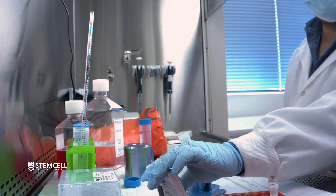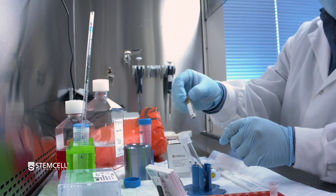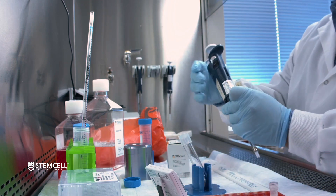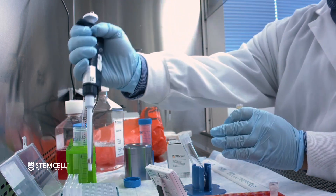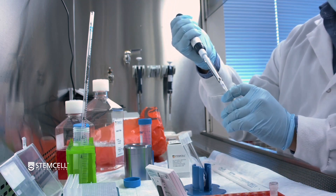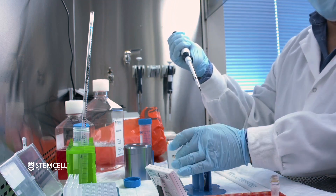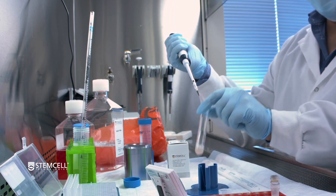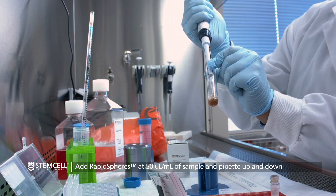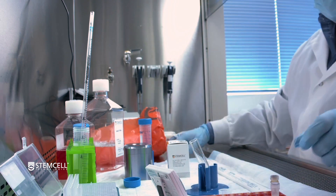Once the five-minute cocktail incubation has elapsed, you're going to want to add the vortexed dextran rapid spheres to the sample. When doing this addition, ensure that the end of the tip goes into the sample liquid volume. Here we're just going to take out 50 microliters into our 1 ml of cells. Do a quick little mix, getting all that reagent into the sample.